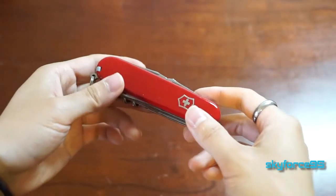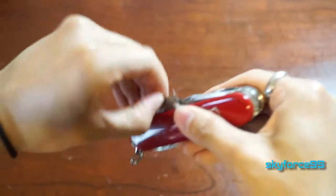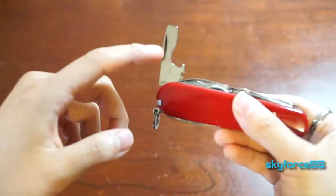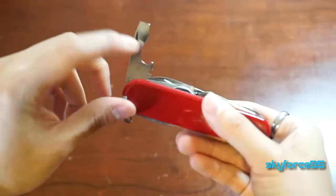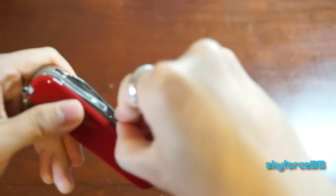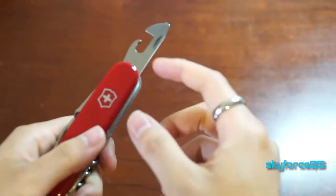Now let's move on to the main set of tools. One side is much more heavily loaded than the other. The first tool is a flat-head screwdriver as well as a bottle opener and also a wire stripper right at the bottom. On the other side is a small flat-head screwdriver as well as a can opener.